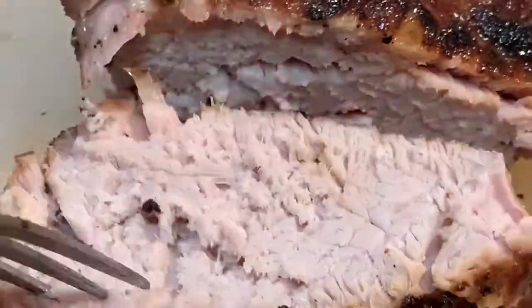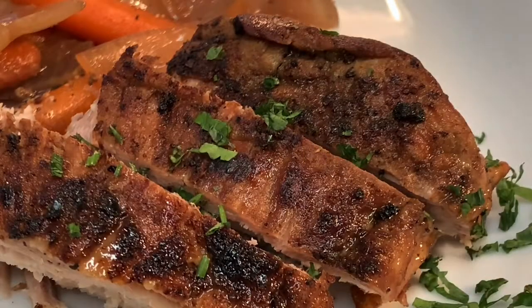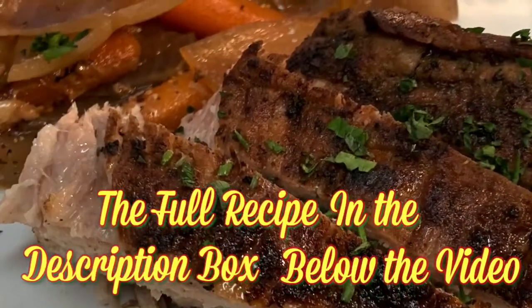Slice into it, plate it up, hit it with a little garnish, and enjoy a great pork dinner. Thanks for stopping by — leave a comment, I'll answer every one of you. Until next time, bye bye y'all!